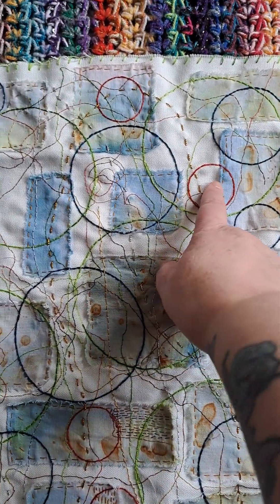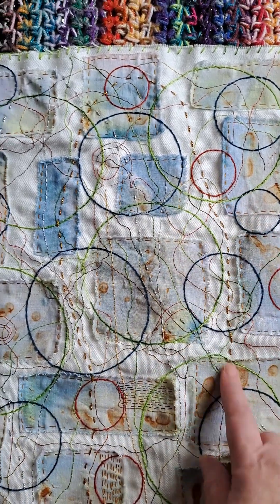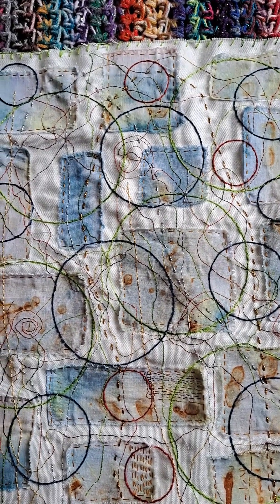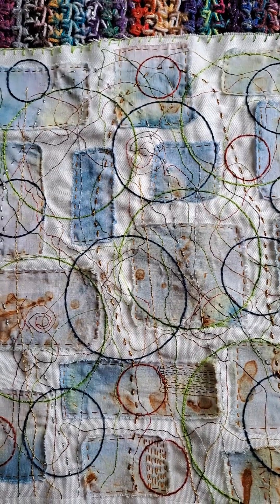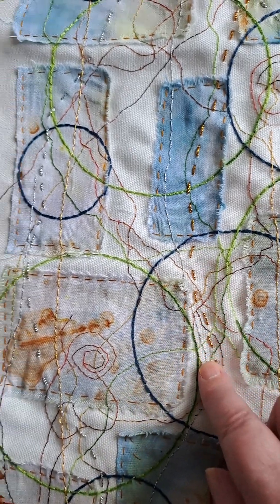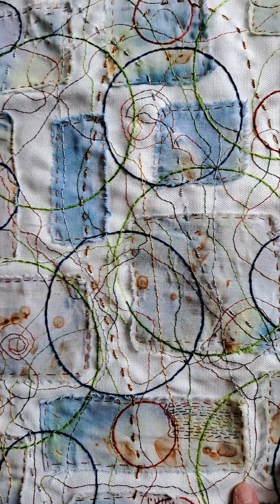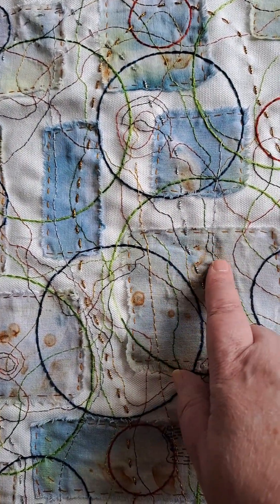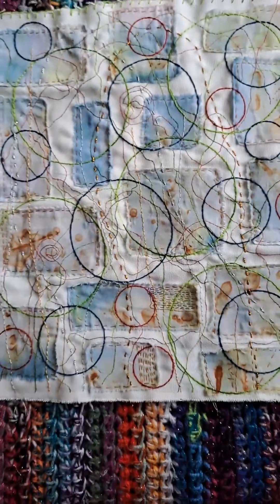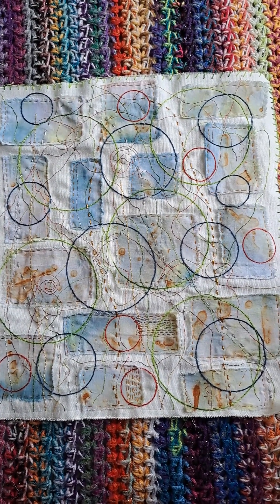Right, now I need red ones. So I kept the red ones exactly the same size and then it felt like it needed a little bit of sparkle but not too much — I don't think it needs beads or anything. So I added some thick gold thread and some thick silver thread, and then felt like I needed some thinner silver and thinner gold pieces. I'm not sure if it's finished yet but I think it's near enough finished.